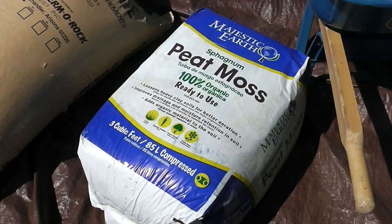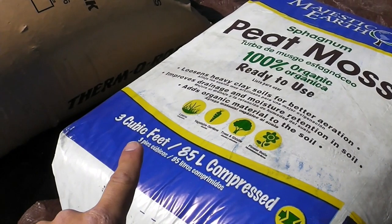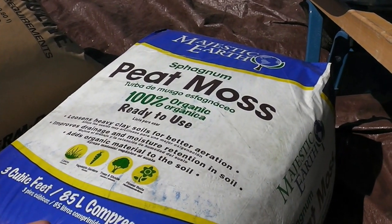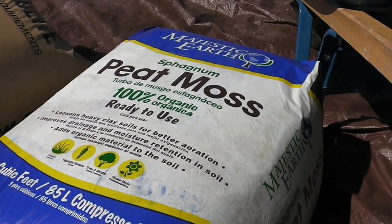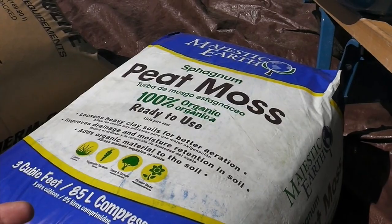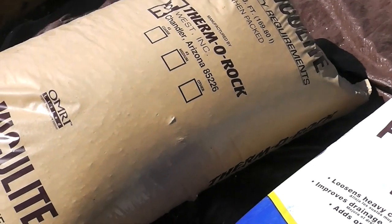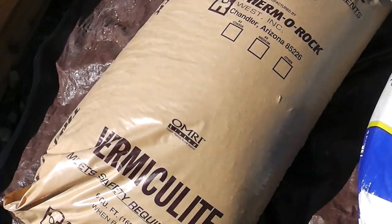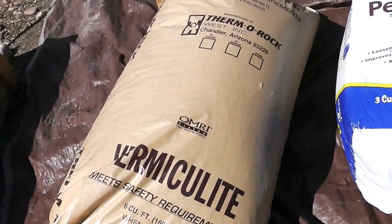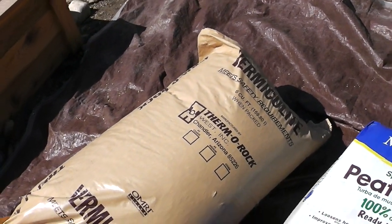Here's some peat moss that I'm using — I just got it at a local big box store. It says on it that it is 3 cubic feet compressed, but from what I've been told online, once you dump it out and uncompress it, it doubles in size, so that'll be about 6 cubic feet, matching what I have with compost. And then lastly, I have a big bag of vermiculite that is 6 cubic feet as well. So I'll mix all of these together and I should have about a third, a third, a third of all my ingredients.